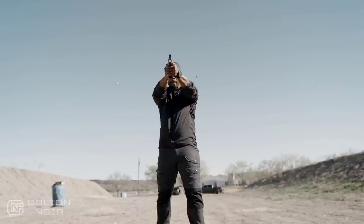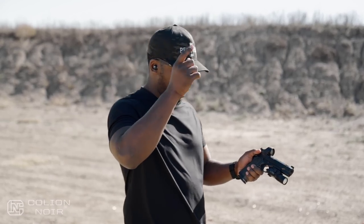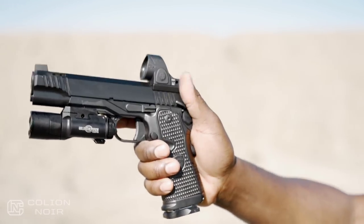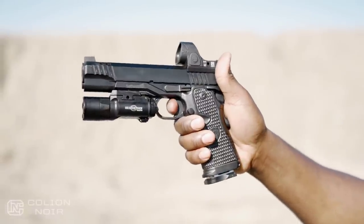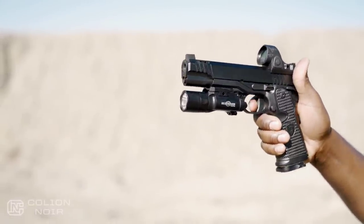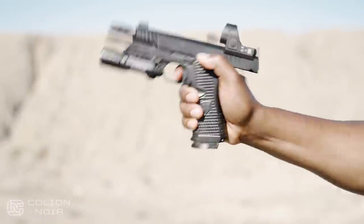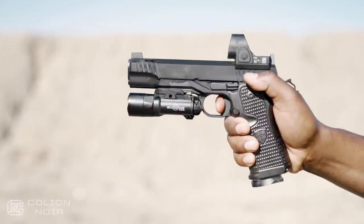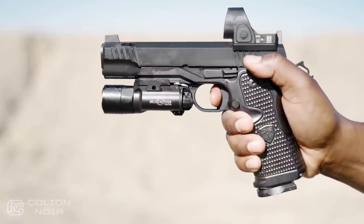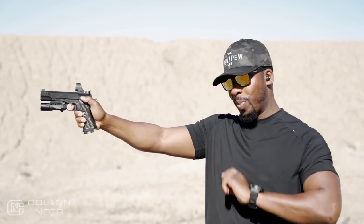A couple of factors play into that. You have the weight, and then you have the trigger. The laziness comes from the fact that the trigger inside the trigger housing sits kind of farther back, and then you have this nice comfortable curve where you just want to sit on the trigger and plink at stuff. But then — that reset. Watch it. Boom. That reset is where your speed comes from.